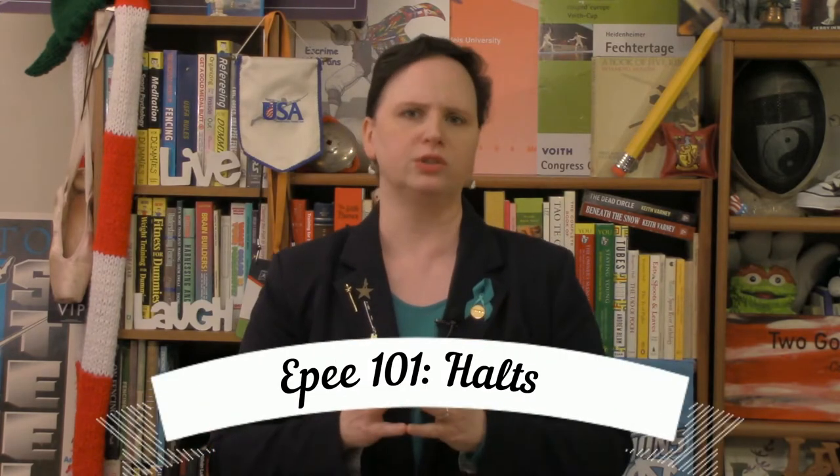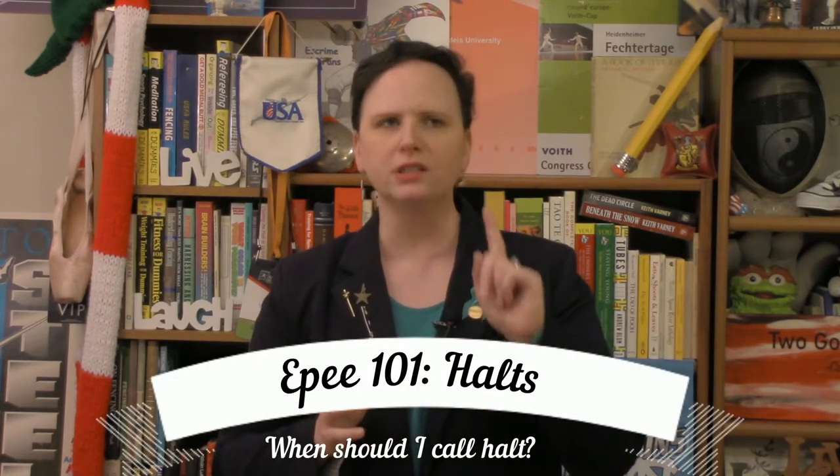We are continuing with Epee 101 and we're going to talk about halts. Before we talk about halts, let's talk about something important — people think Epee is easy to referee. In a five-touch bout, I might have one true call, and I mean a call like somebody went past — that's a reason for a halt.